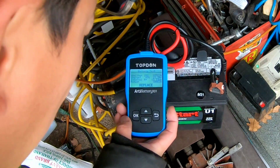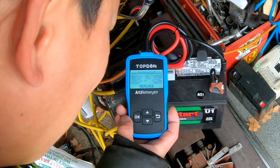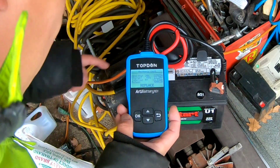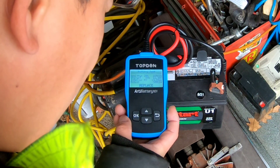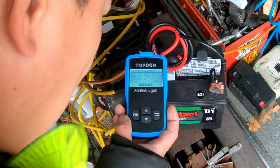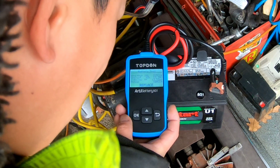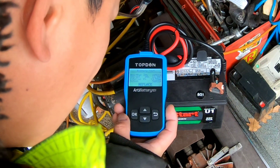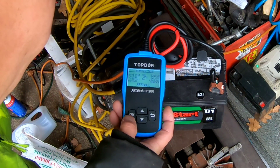Testing, testing — here we go. Healthy, 20%, 225 CCA. Well, this is a 230, so that's close. Charge 65%, 12.39 volts. Internal R equals 13.33 milliohms. Rated 500 CCA. It says replace. That's terrible.